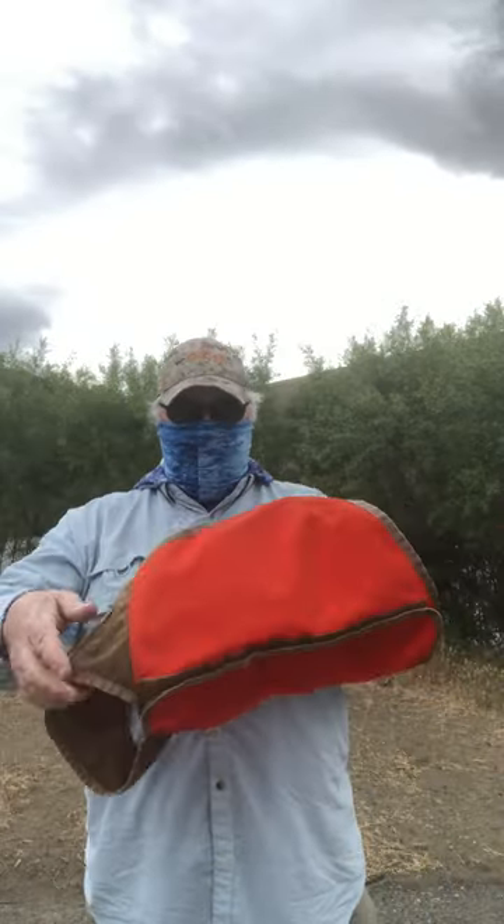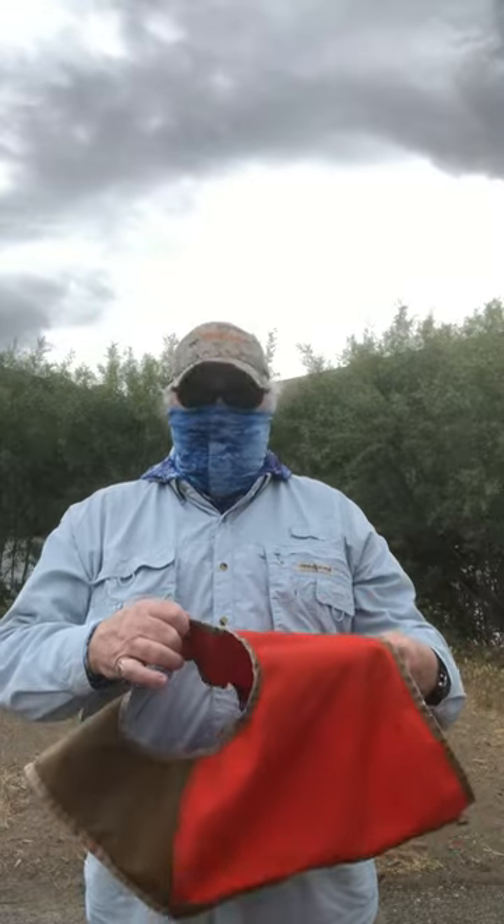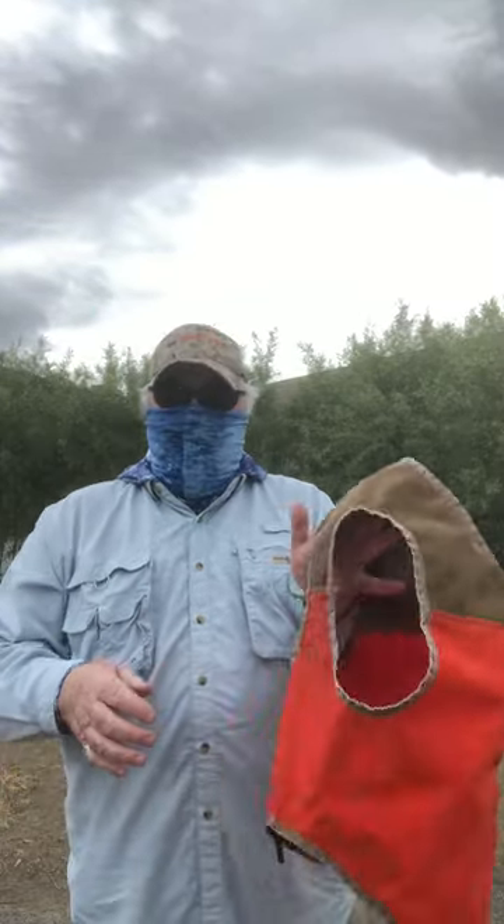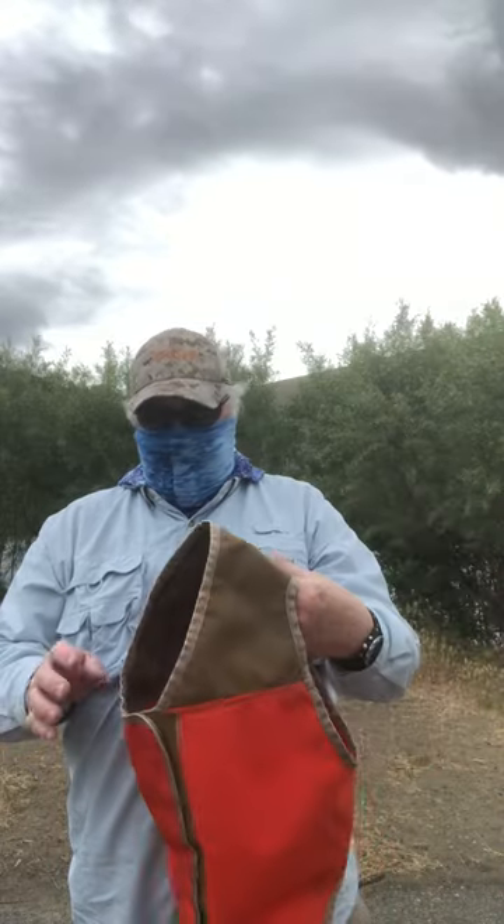This is a Couga Vest, this is a medium, fits on Cruiser great — a 65 pound black lab. This is a well worn vest, we use it hunting, it's been washed several times.